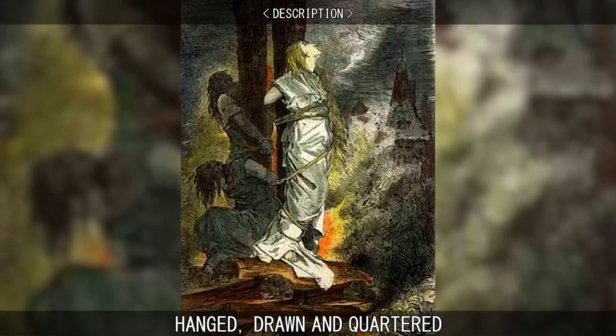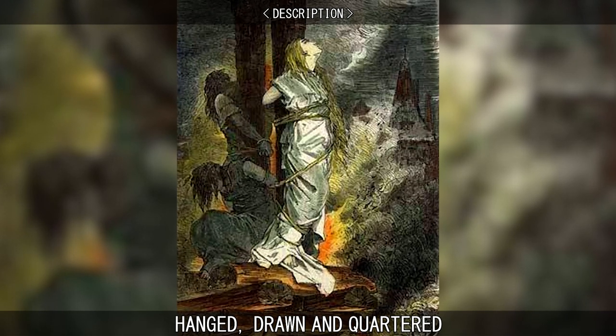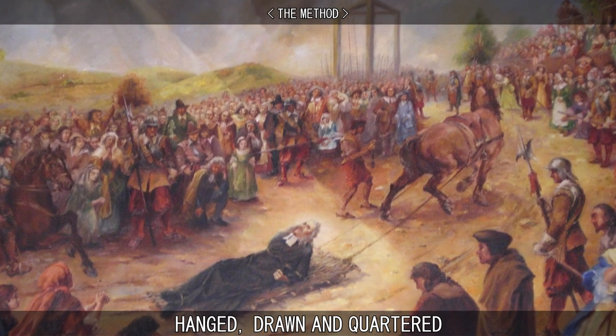For reasons of public decency, women convicted of high treason were instead burned at the stake. To hang, draw, and quarter someone consisted of the following.